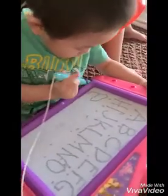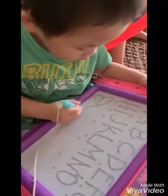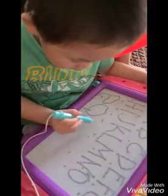Okay, good job. P. Yes, P. Q. Okay. Okay, good job. R. Okay.